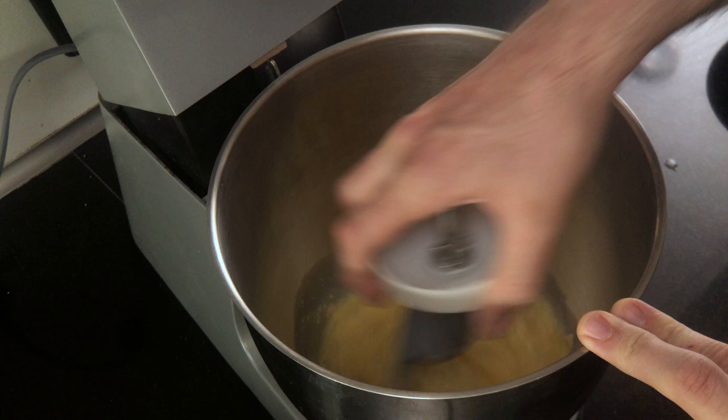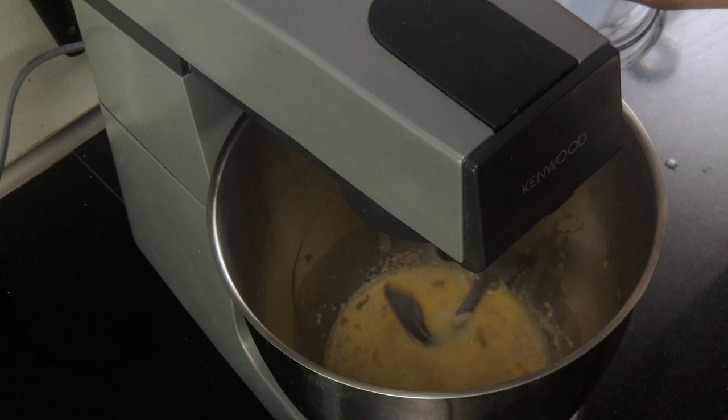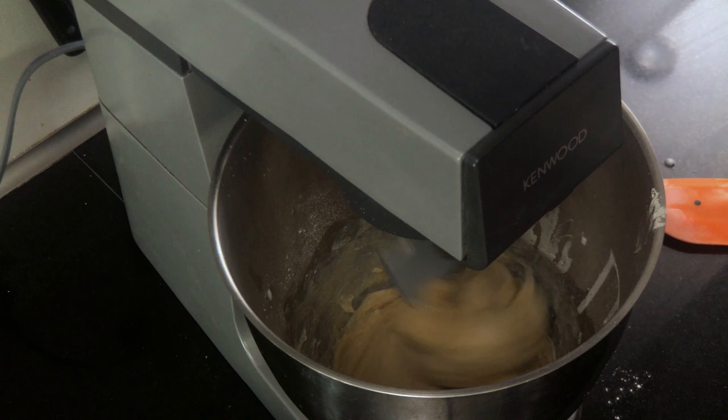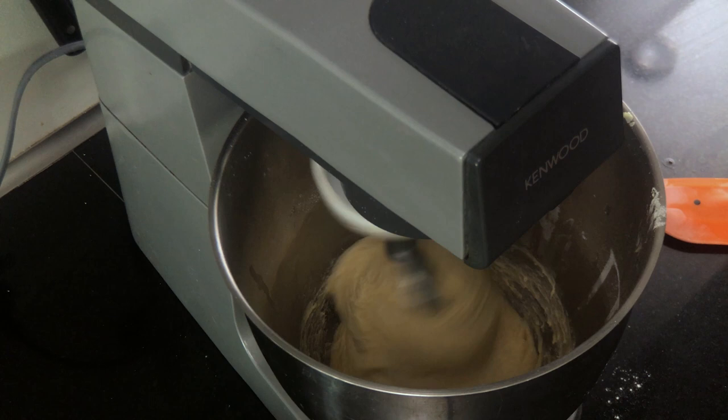Then with the dough hook attached, start the mixer on medium speed. Add the salt and then add the flour little by little. Scrape down the sides as needed. When the flour has been combined, start adding the butter little by little. Wait for it to be incorporated before adding more. Keep mixing until the dough clears the sides, not necessarily the bottom. It takes somewhere around 20 to 25 minutes.